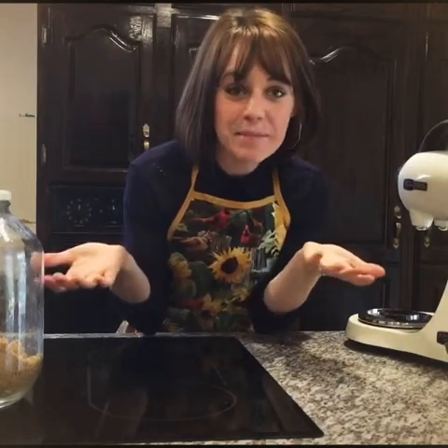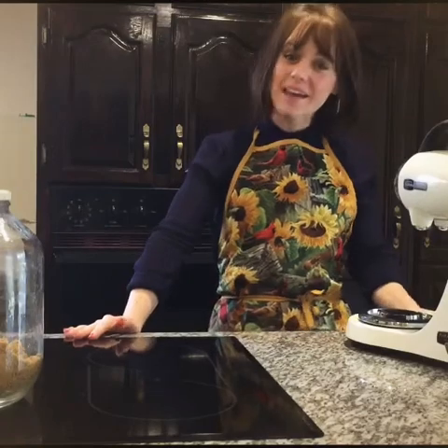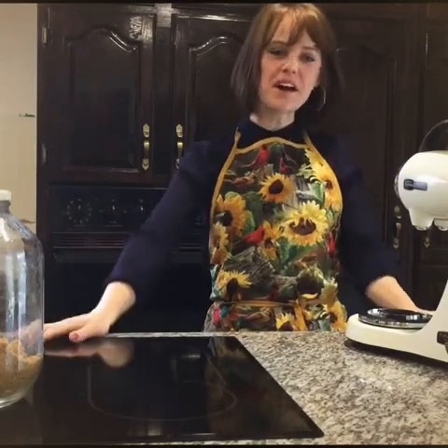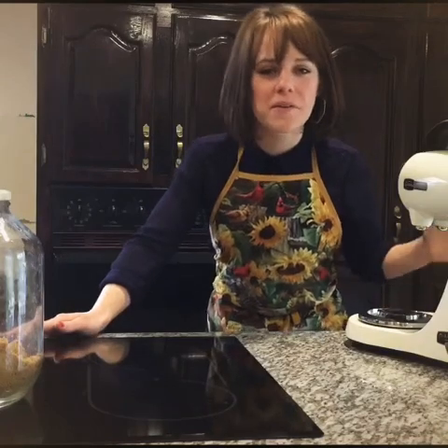Well hello, good morning everyone. It's Pastor Rachel and I'm in my kitchen and I'm going to make some chocolate chip cookies this morning, because did you know that chocolate chip cookies are a really good way to learn about what the real meaning of Easter is? So join me as I make some cookies this morning.